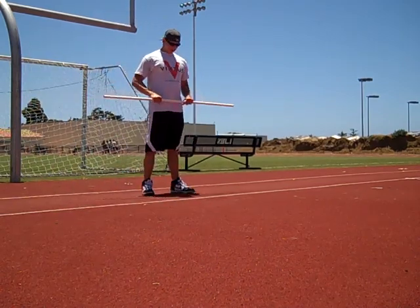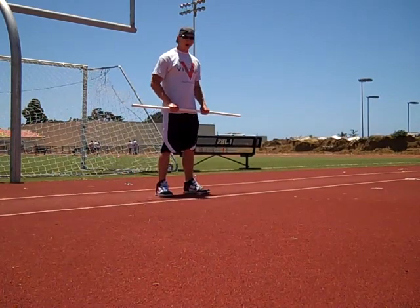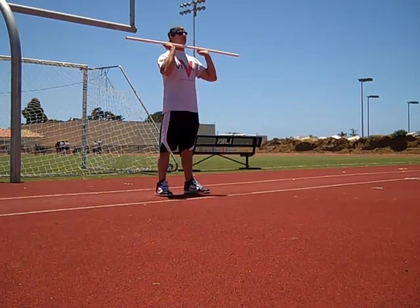Now let's add a little bit of another element to this squat — basically taking a bar, something with weight, even if it's weightless such as this PVC pipe, and putting it up around our chest. I like to call this a front-loaded squat.